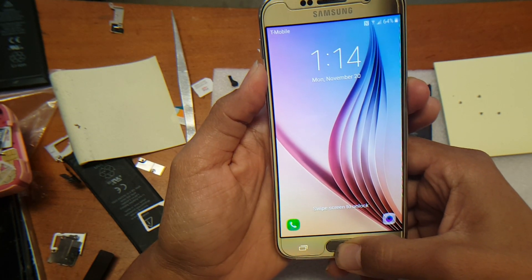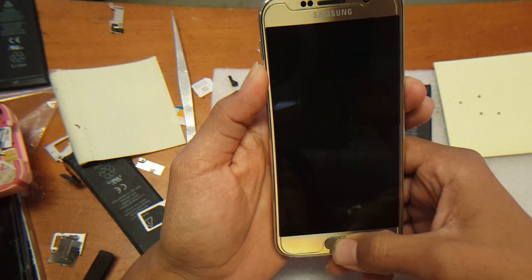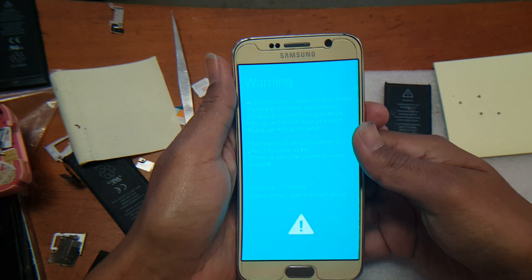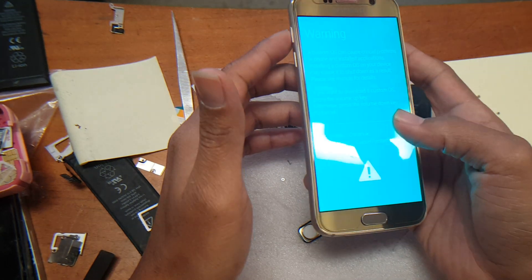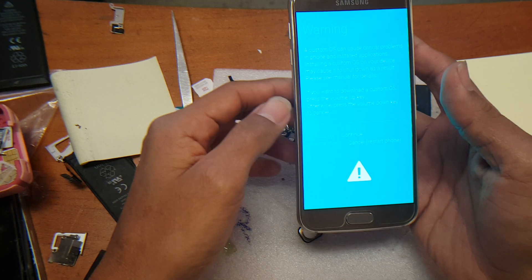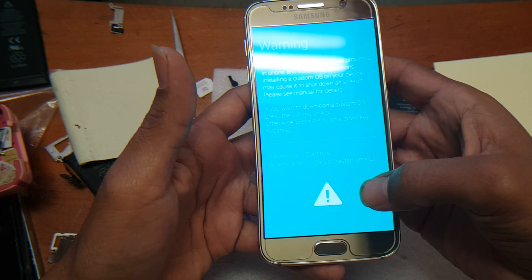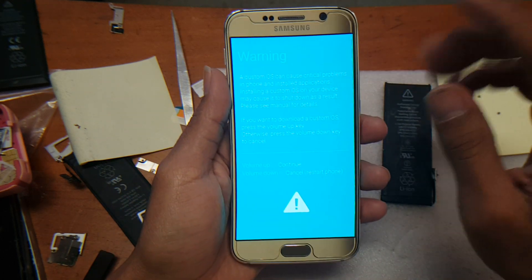Now we're just going to reset the system and reboot. This will not delete anything, so no need to worry. As soon as you see the blue screen, you're in download mode. Two options come up: option one is to continue to download mode by pressing volume up, or option two — which is what we're using — is volume down to cancel and restart the phone.